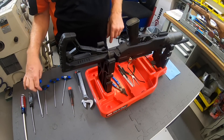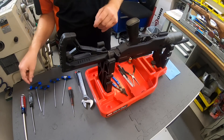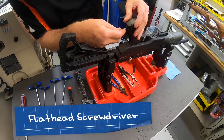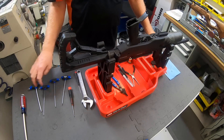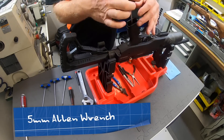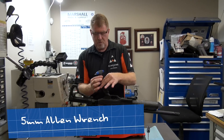But on this gun here, the first thing you need to do is pop a little hatch that needs to come open. You can take a flathead screwdriver on the backside here, go ahead and push, and that comes open. Then you'll take your 5mm Allen wrench and go ahead and remove the handle.